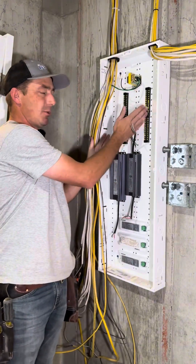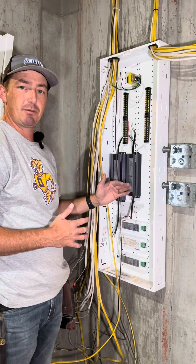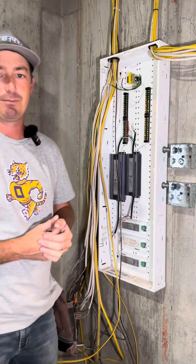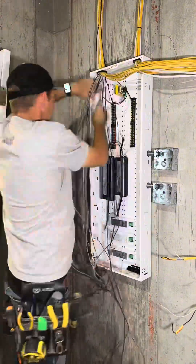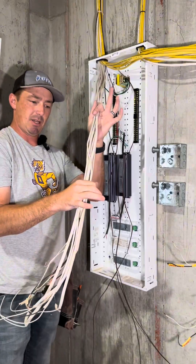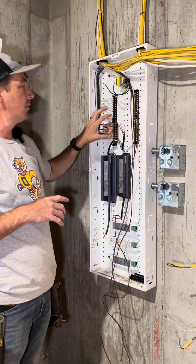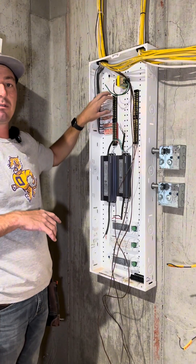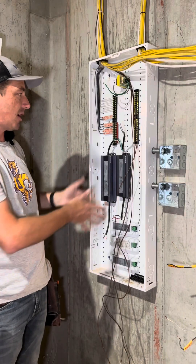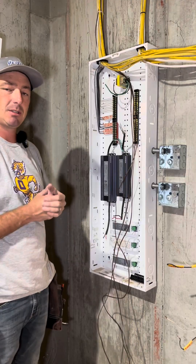First thing to do is mount these terminal strips and your drivers. No special orientation here — I was mainly just going for getting everything in here. I can make jumpers in between. These are all the low-volt side to some under-cabinet lighting; this is just 24 volt. I use the black as my negative and the white as my positive. Once I figure out my orientation of these drivers and how I'm going to feed everything from down there, then I'll get these hooked up.